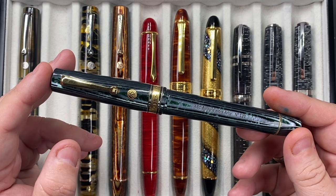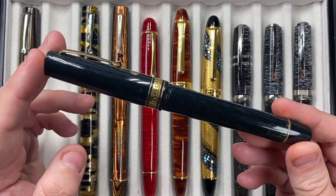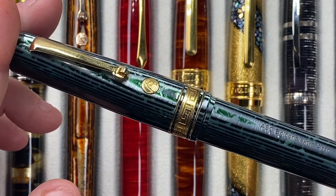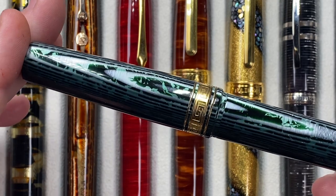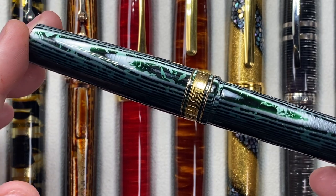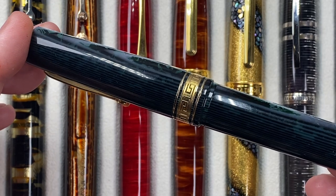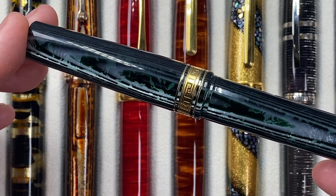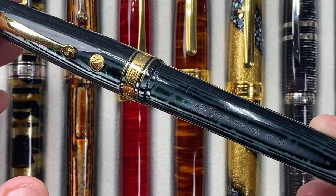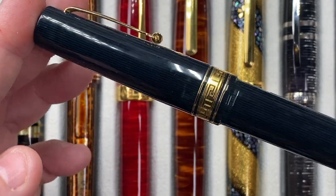This is the Armando Simoni Club Bologna Extra Arco Verde — a green version of the Arco material. You can see this material is really beautifully stunning. It's a material that I never actually liked the look of a number of years ago, and it's something that's grown on me so much. You really have to see this material — I would almost say in person — but actually this video is doing that material really good justice. When you see this material in a photo, you're really not going to see it sparkle like it does here on video.